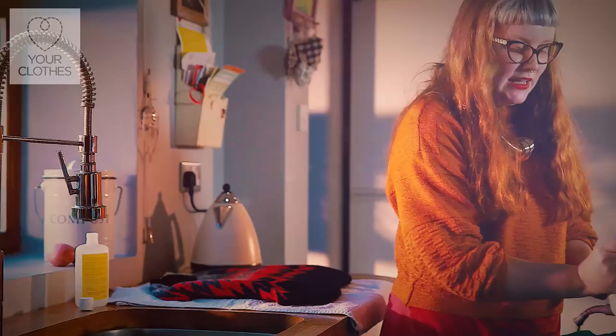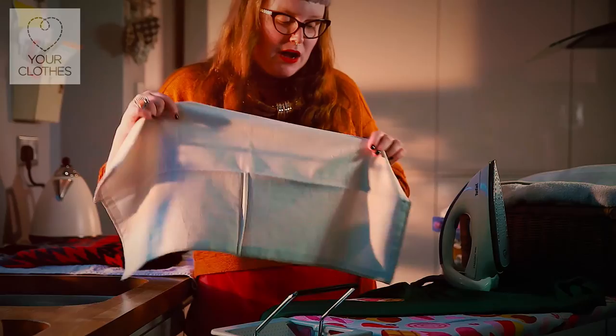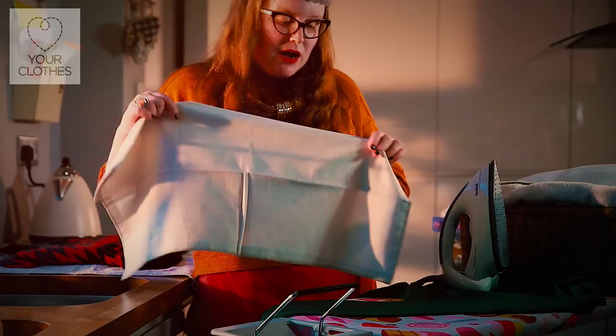And if you don't have a steam iron at home, you can take a clean tea towel, dampen it, lay it over the top of your garment, and then just use a conventional iron on top to give the same effect of steaming the fabric flat.